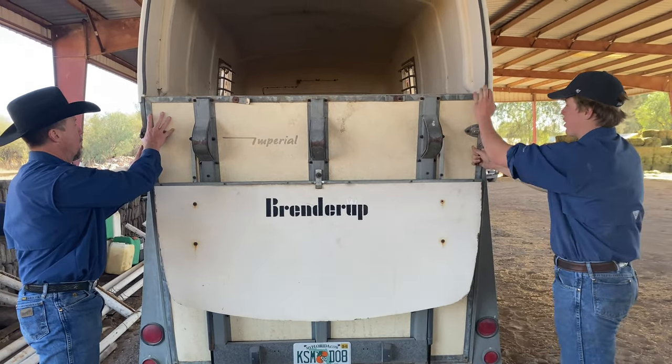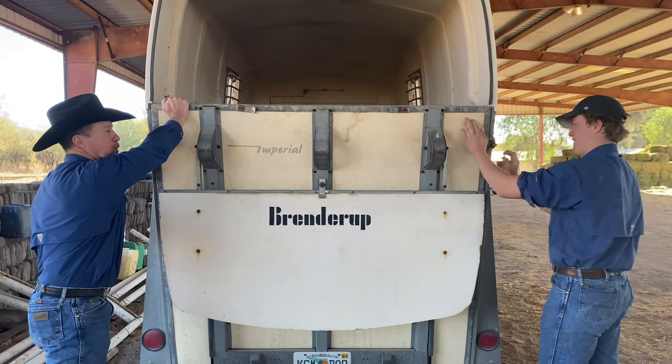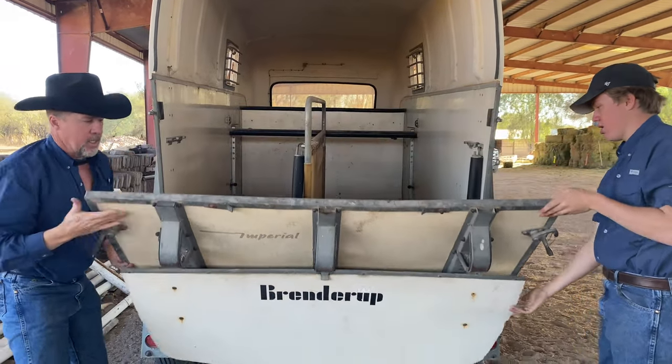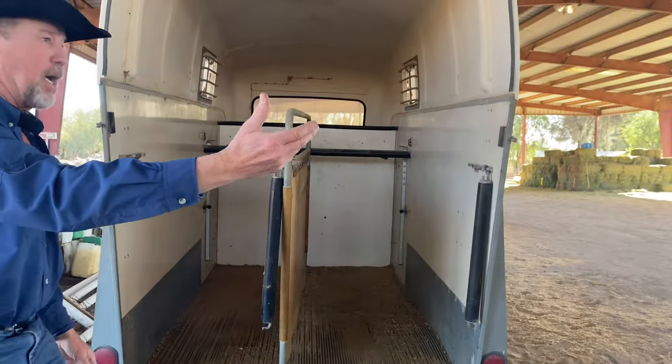The interesting thing about these Brenda Ruffs is they're made of almost 100% fiberglass, so they're very light — you can pull one behind a small car. When you open the back, it stays in place and becomes the ramp for your horse.